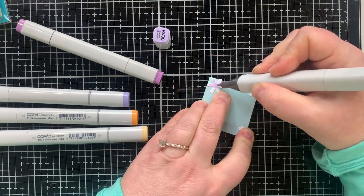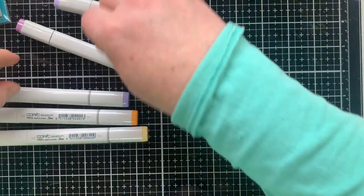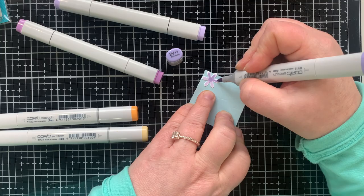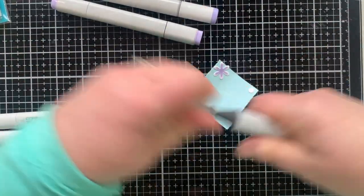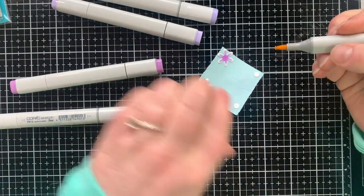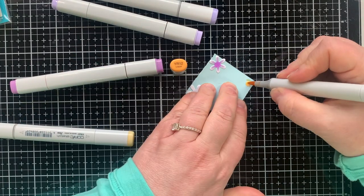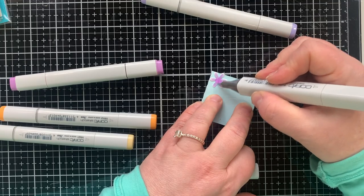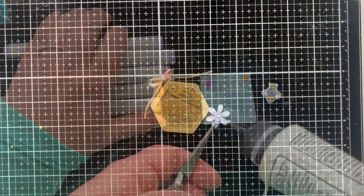For the flowers I wasn't sure I was going to use, I decided to make some lavender flowers to bring out that element of lavender again on this card. I'm using the same three markers I used to color the stamped flower and I'm adding a yellow center. I did the three colors on the flower itself, and then after it sat for a second while I colored the center, I blended it out again with the lightest color. I love how it turned out, especially with the yellow center — they're so pretty.